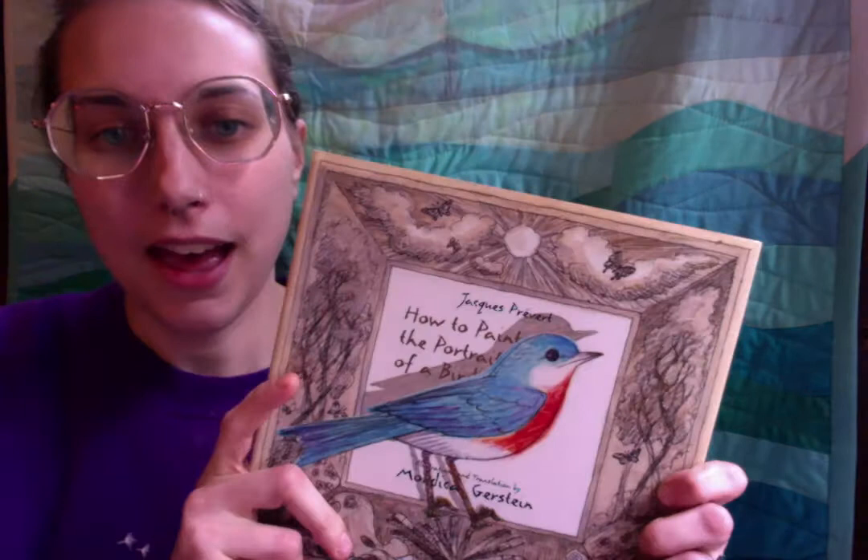Hi friends! I miss you all so much, especially my small friends. And so I wanted to come tell you a little story that makes me think a lot about the way that we spend our time now. This story is called How to Paint the Portrait of a Bird.